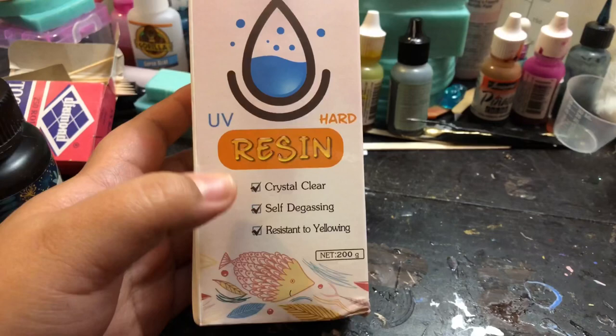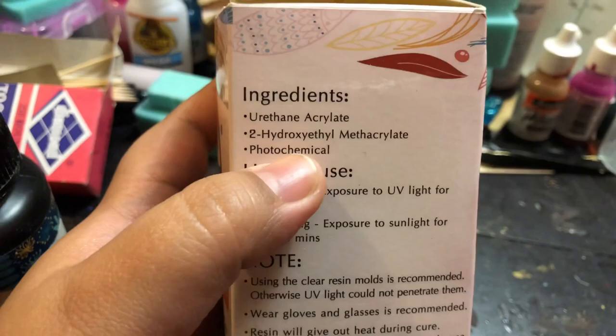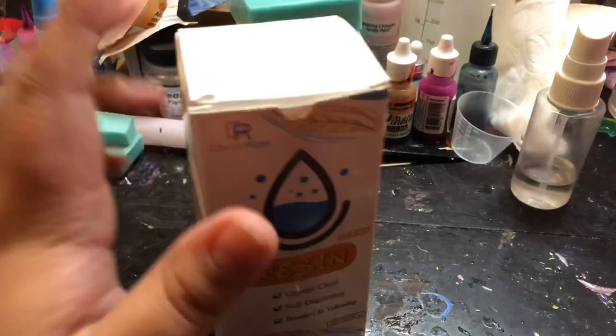It's clear and it says it's crystal clear, self-degassing, resistant to yellowing, 200 grams. It lists the main ingredients which I really like, because sometimes some resins are more compatible with others than others. So that's nice. This was about $25 and I got it off of Amazon.